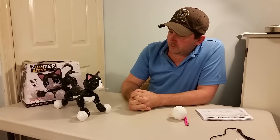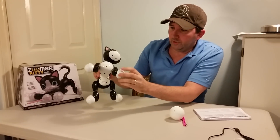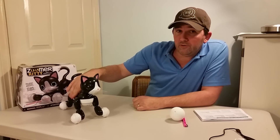Hey everyone, I'm back again with another short supplemental video in support of my review for the Zoomer Kitty Interactive Robotic Cat. This cat is quite different from the Zoomer Dinos that I've recently reviewed. She has four legs and four roller wheels instead of two, which makes big differences to her balance — very hard to knock her over. I'll post a link to the written review down below if you want to read a lot of detail.